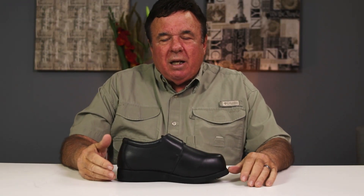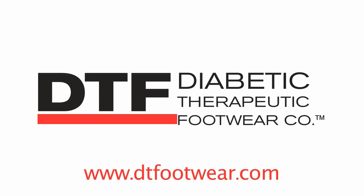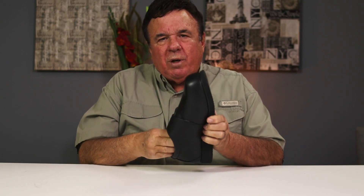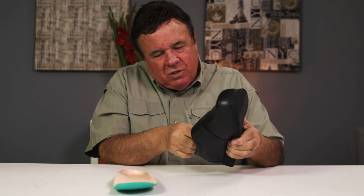Hi, I'm Ron Heinlein and I'm the president and owner of DTF Company. I want to introduce you to one of our styles, but first I want to take the insert that's in it, see if there's any spacers in it — and there happen to be two of them — and we'll talk about this in just a few minutes.